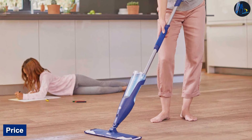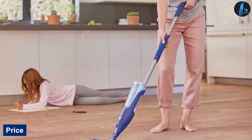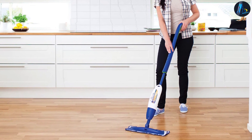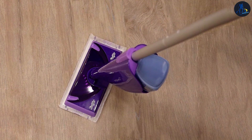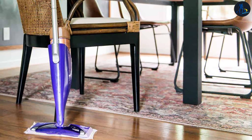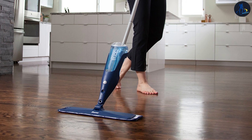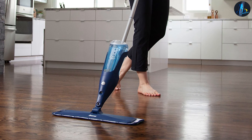Price: The upfront cost of the Bona Spray Mop is typically higher than the Swiffer WetJet. However, Bona and Swiffer have different cost models to consider. With Bona, you buy everything upfront and can wash and reuse the microfiber mop pad over and over. With Swiffer, you pay a lower upfront cost for the mop and a starter pack of disposable pads, but since the pads are only good for one use, you have to keep buying refills. To determine the annual cost, assuming you clean your floors once a week, that's 47 extra Swiffer pads — 52 weeks minus the 5 pads it comes with — that you have to buy.